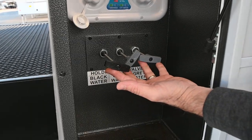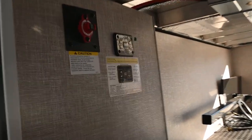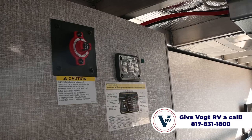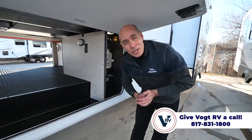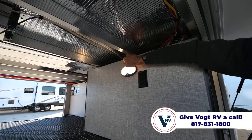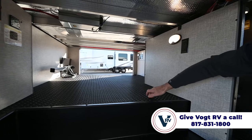We have our gray and black tank valves here. Over to the left you can see a battery disconnect — that red switch — and there's also our auto level controls. You can control your auto level from out here, from inside, or from your phone as well. There are motion sensor lights in here too that will pop on when you're loading things.